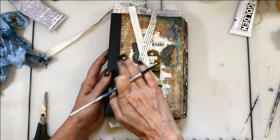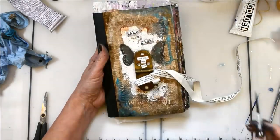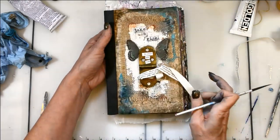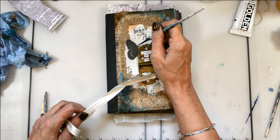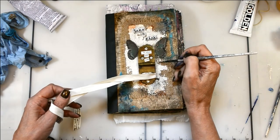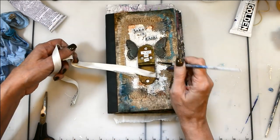I decided to age the ribbon. It looked too nice and pretty for the cover, so I just took some of that watered-down Van Dyke Brown on a brush and went over it real quickly. It looked tea-dyed and it was perfect — it was great to just kind of grunge it up just a tiny bit.